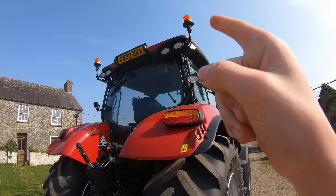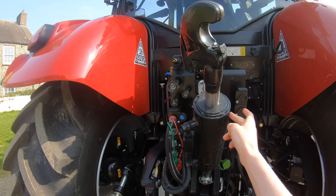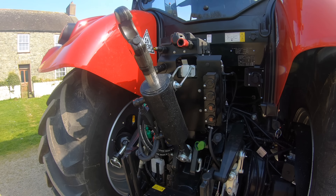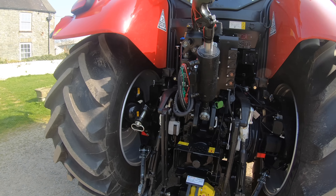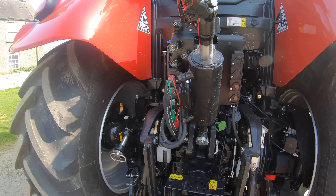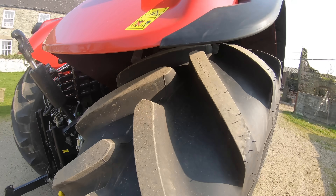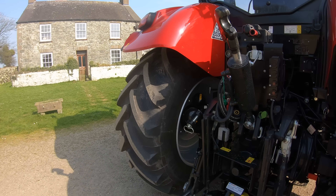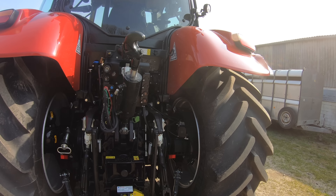I just turned them on even in the light and it blinds you, so it'll be interesting to see what it's like in the dark — I'm sure it'll be like daytime. Round to the back now, we've got LED flashing beacons. We've also got a hydraulic top link, which was an optional extra. We thought we'd go for it — it just makes it much easier than having to wind the top link in and out by hand, easier for all of us.